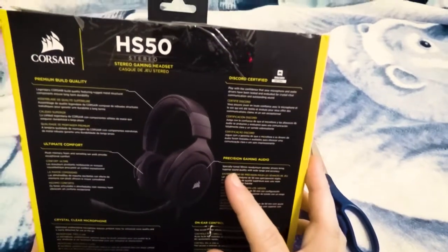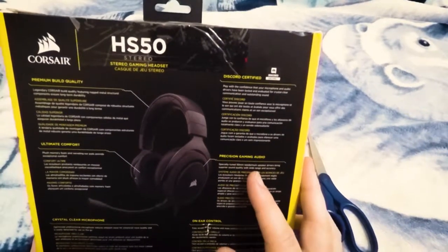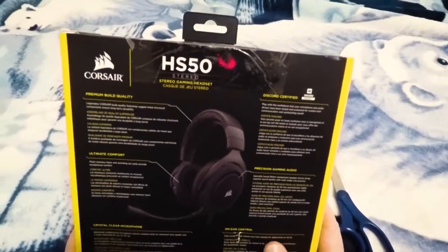And then it has a little microphone here. So that's pretty much it as far as the box goes — let's go ahead and unbox this bad boy.